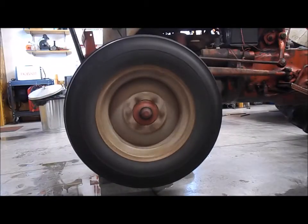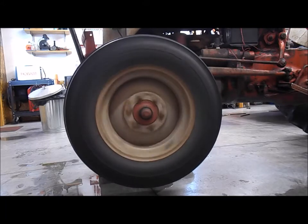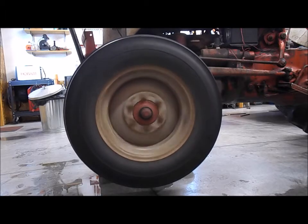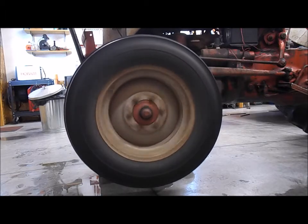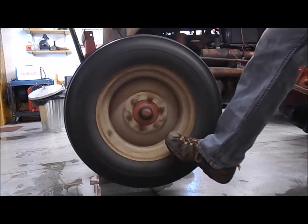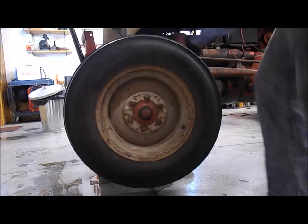I'm going to adjust the nut. I don't think there's anything wrong with the bearings. For those that saw the other video, I'm definitely keeping those old bearings from the other wheel because I don't think there's anything wrong with them — and they're probably a better quality than the bearings I put in.